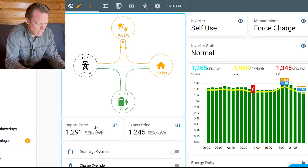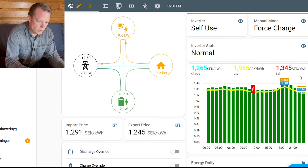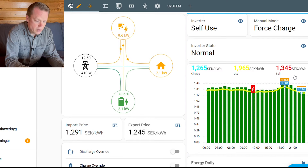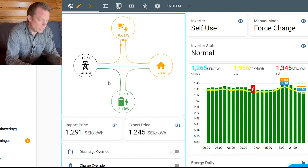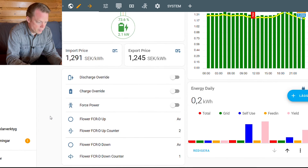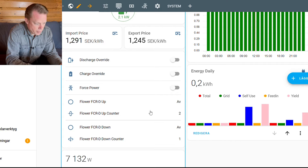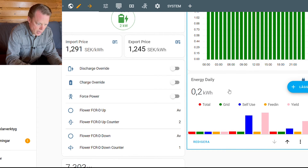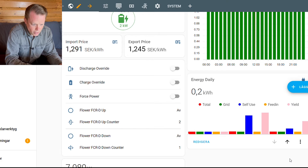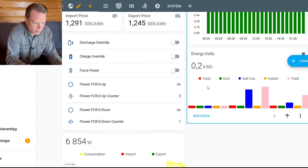Around 200 watts is going out to the grid. Here are the prices for this hour — this is the import price and here is the export price — and here are the prices during the whole day. As you can see we have almost the same prices, so there is no point in selling from or charging the battery; that would actually cost me more than I can earn on it. Here we have some settings and you can see the frequency balancing up and down, how many times that has been done. And here is my consumption graph for this day — this is the energy I pulled down from the grid. I accidentally hit the charge button so I did charge a few watt hours into the battery, which is why we have 0.2 there.